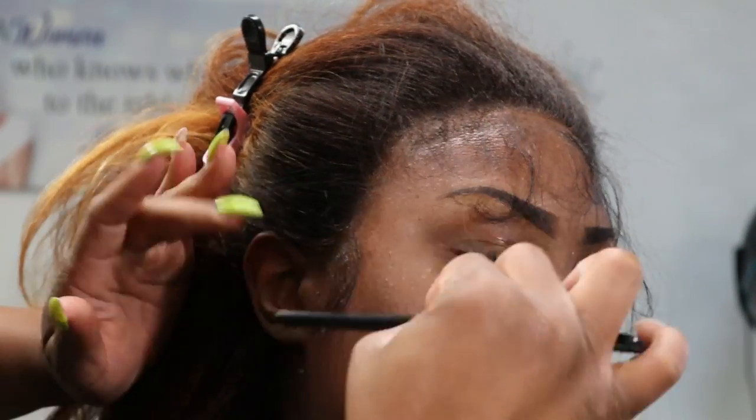Now I'm going to begin styling my baby hairs. She wanted a little dramatic but not too dramatic, so we're just going to do our thing and let it flow. For this I'm going to be using Got2b gel to lay down the baby hairs, because the synthetic hair is kind of rough and coarse, so you need something that's going to lay down those baby hairs.